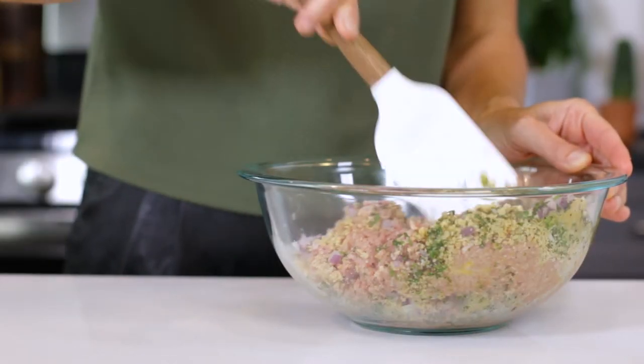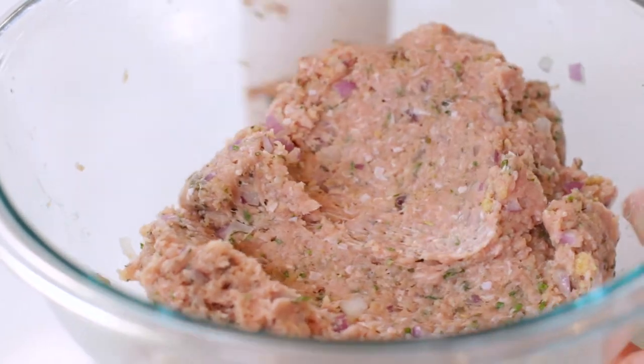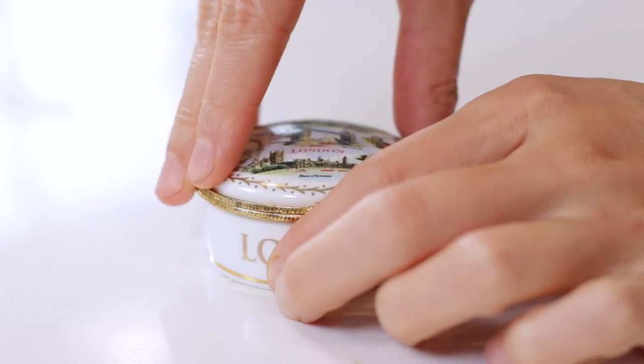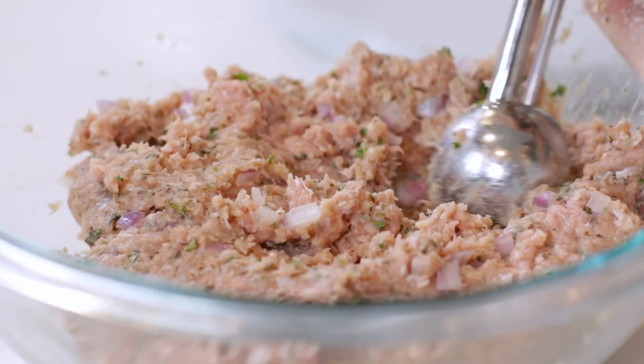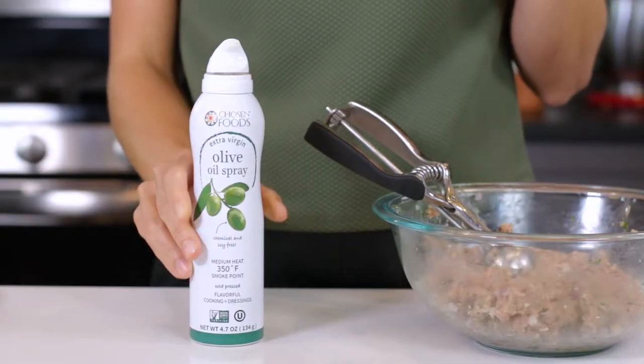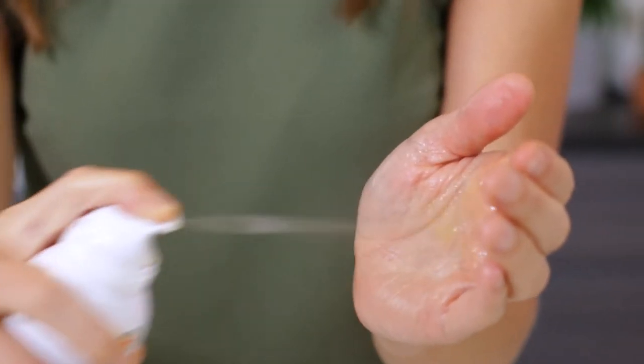Use a spatula to mix all of the ingredients together. Now that our meatball mixture is all combined, it's time to start rolling it into balls. But before you start, if you've got any rings on, you might want to go ahead and take them off and put them in a safe place, because this next part can get a little messy. You'll want to scoop out about two tablespoons of mixture for one meatball. I found that a quick spritz of nonstick cooking spray on your hands makes the meatball mixture slide right off.